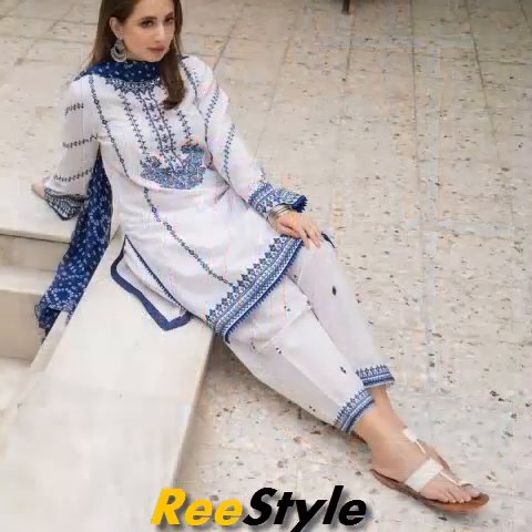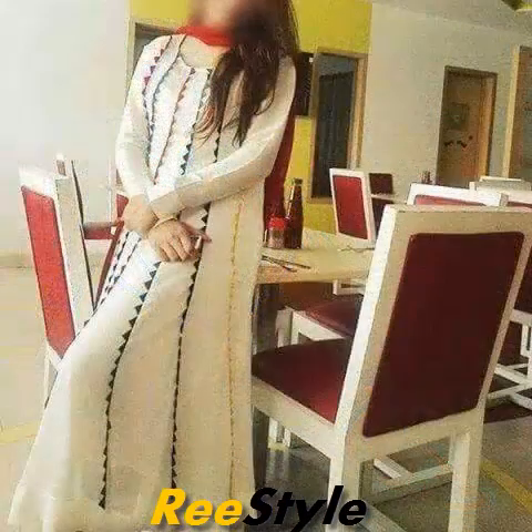Assalamualaikum viewers, welcome back to my channel. In today's video, you will see simple white color dresses.